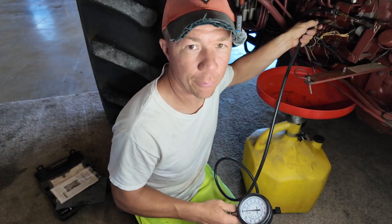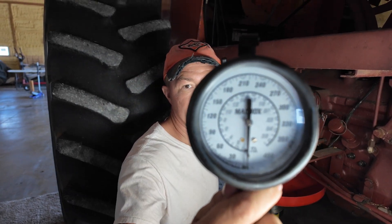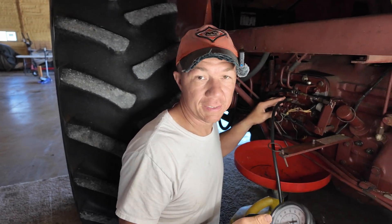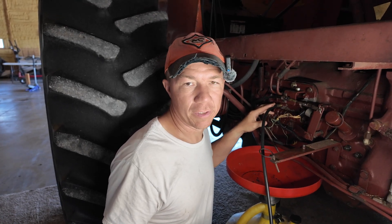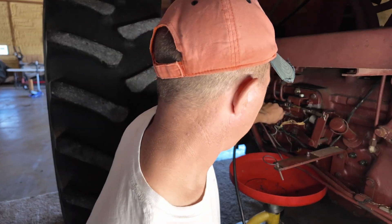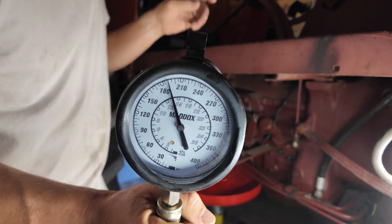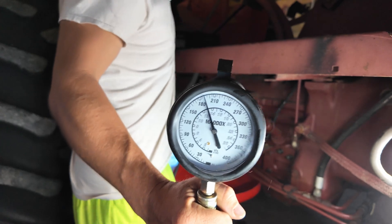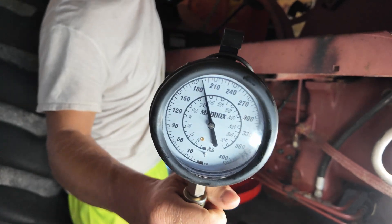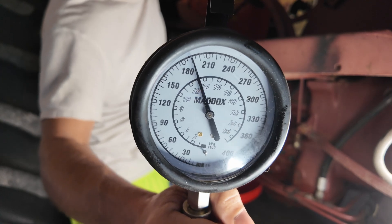We're going to take that plug off and set it aside so we don't lose it. In that port we've threaded in a pressure tester — your pressure tester needs to go up to at least 200, ideally 230 psi, because this test port should read anywhere between 190 and 230 psi regardless of which range it's in. Right now we're at 190 psi in medium range, and going to third it stays up as well.